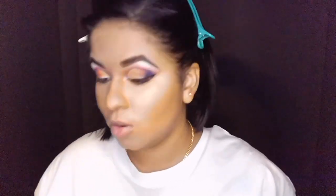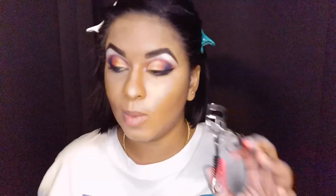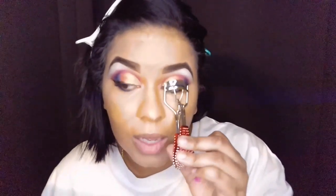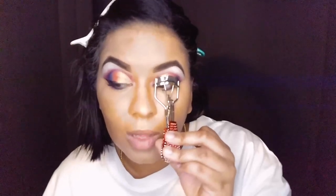I did my mascara, let it dry, and combed through it with the lash comb. Now I'm going to curl quickly and then go off camera to finish the falsies — logistically I can't do lash application facing the camera without a mirror. If you guys want a tutorial on how I apply false lashes, I can do that another day. I hold the lash curler for about 10 seconds.